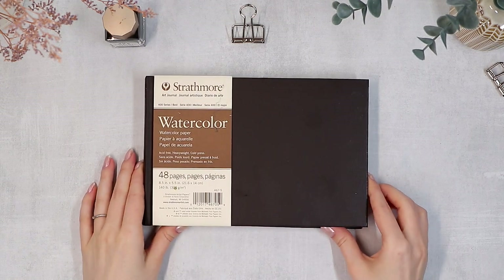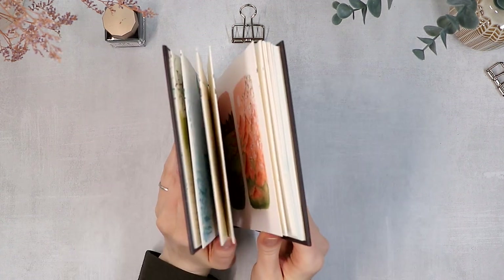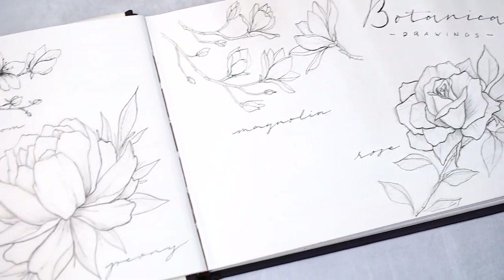Hi everyone! Today we have a quick flip-through video of my full painting sketchbook. I've used this for almost three years, so it took me quite a while to completely fill it, but I could finally do it.